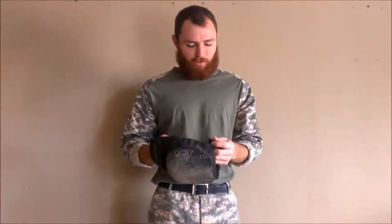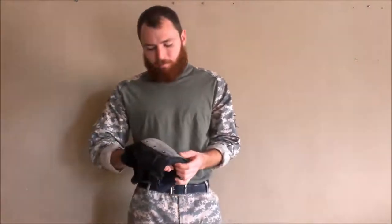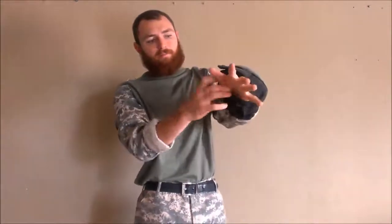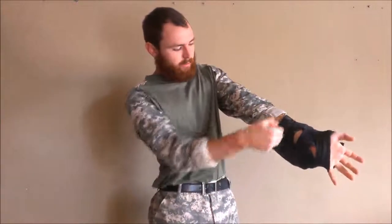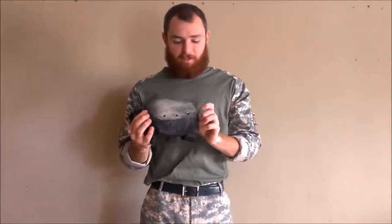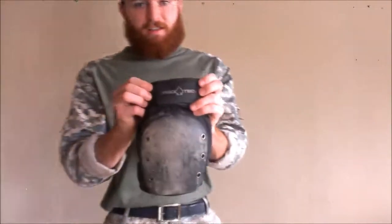I'm probably the only one that I've ever seen run skate knee pads for skateboarding. But these definitely hold up. You slide your leg in there, fold it over, slide it in that loop, put it on there, and it's good to go. These things have padding for days. I can't count how many slides I've done with these things on and how many times they've saved my knees. Knees are very important — get some good pads. I highly recommend these Pro-Techs.